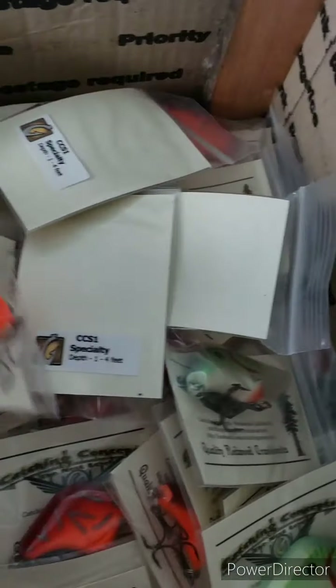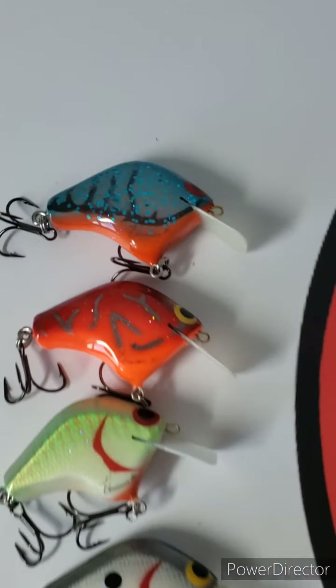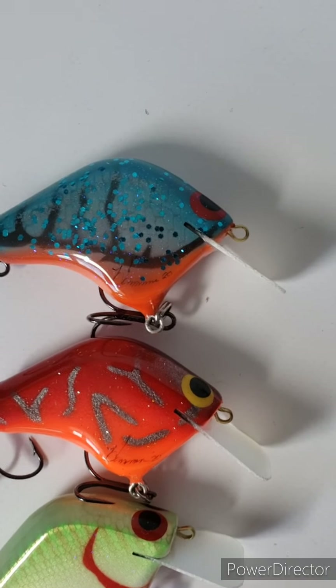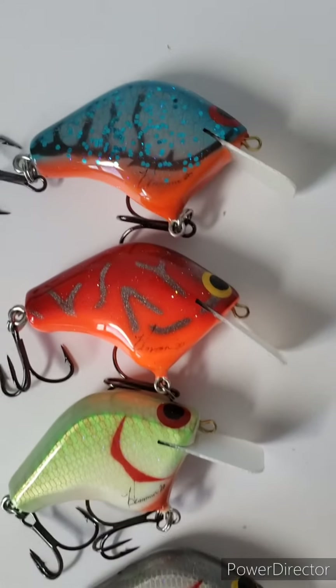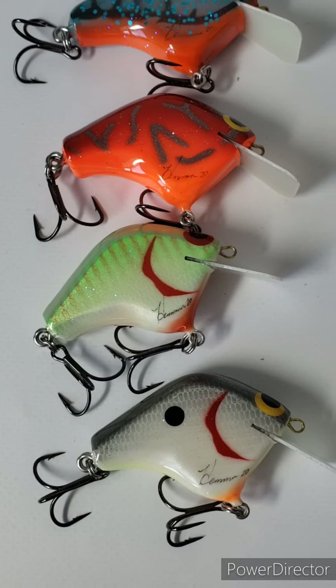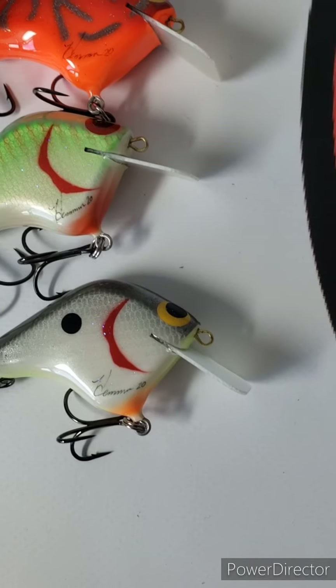I think those are the four colors — let me get those out and show you. Here are those four colors: electric blue crawl, heat, a variation of the bandit (don't have the name for that yet), and gray ghost.